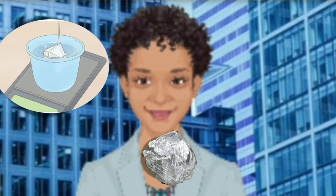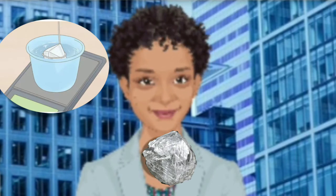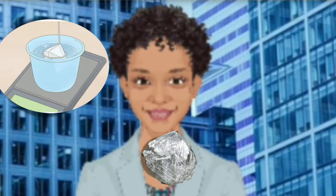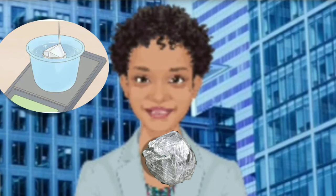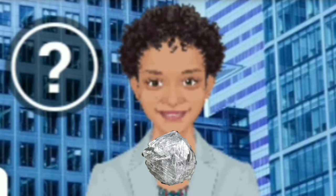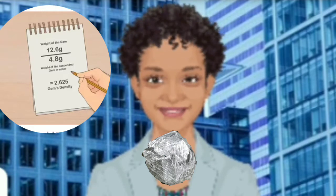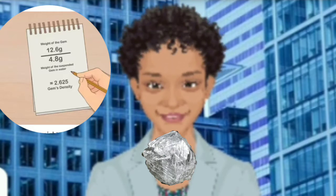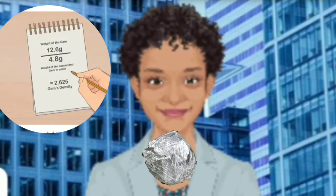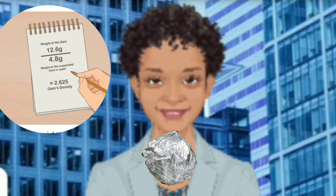Wrap a paper clip around the crystal so you can hold it in the air. To determine the stone's specific gravity, it must be suspended in the water without sinking to the bottom or touching the sides of the cup. Completely unbend a paper clip, then wrap one end tightly around the widest part of the stone. Suspend the stone by picking up the other end of the paper clip. Submerge the entire crystal in the water and record the weight. Hold on to the end of the paper clip and dip the crystal into the cup of water, making sure not to hit the sides or the bottom of the cup. Record the weight on the same piece of paper. If you hit the bottom or sides of the cup, the scale will give you an inaccurate reading. The weight of the tip of the paper clip is negligible.